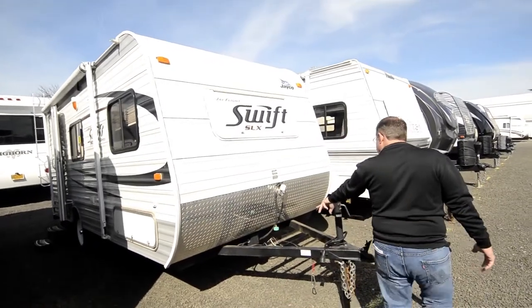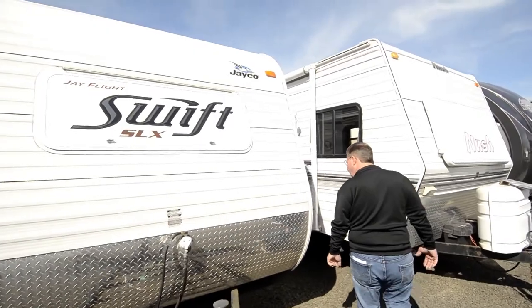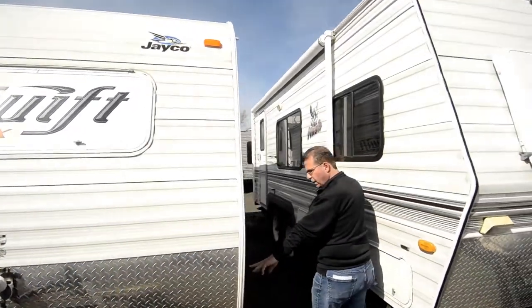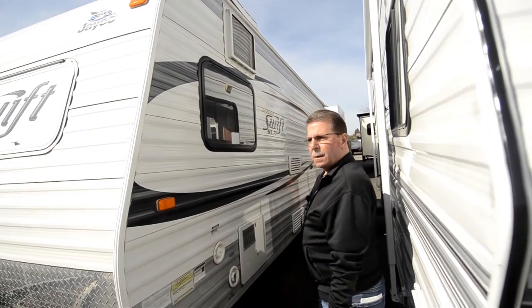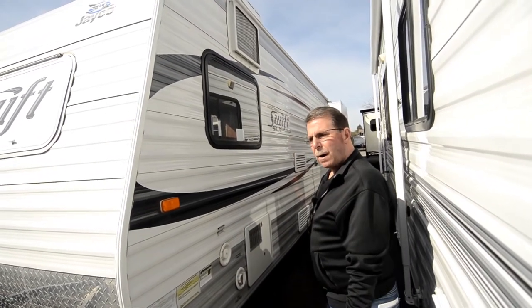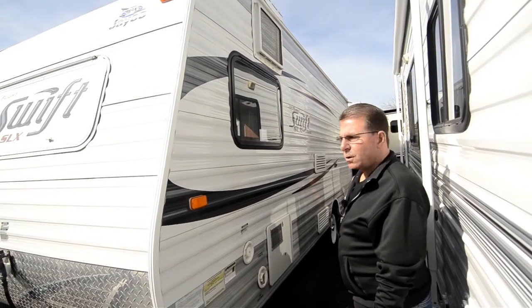When we get it ready to send out the door, we'll put a propane tank and batteries on board. It shows a dry weight of 2,760 pounds, so compact trucks and smaller SUVs — things like that — could tow this.